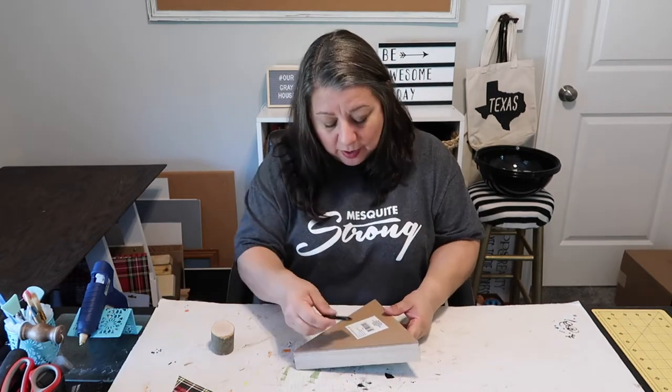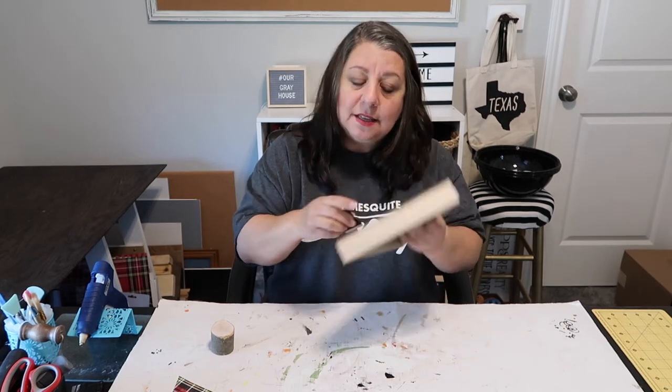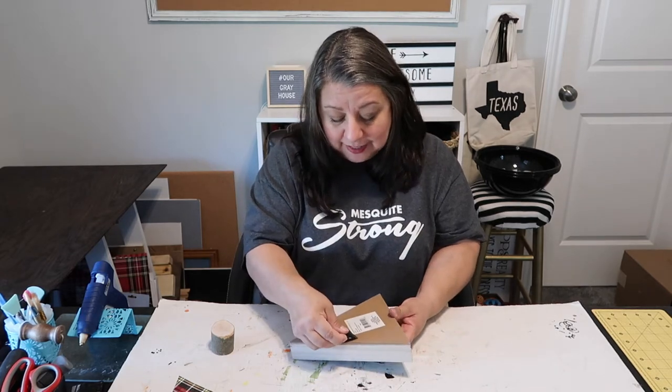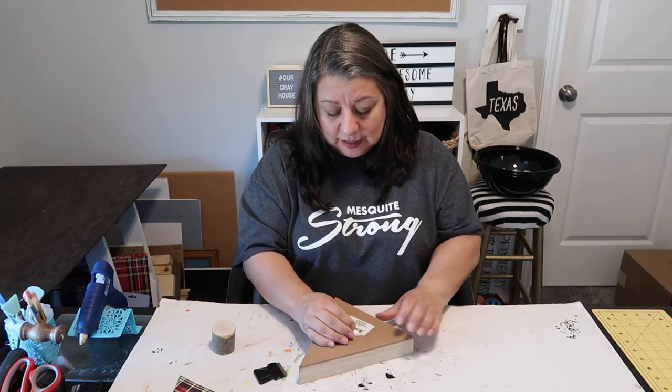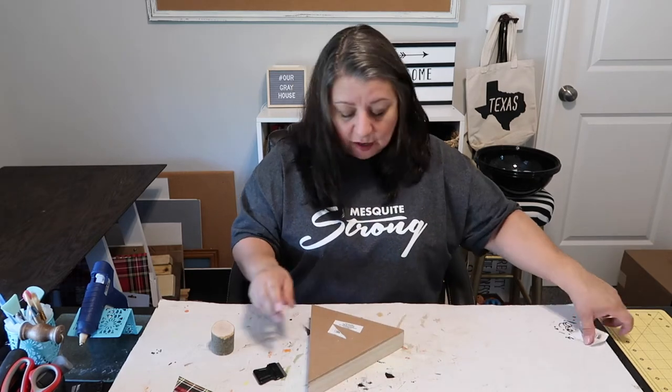A lot of the DIYers are deconstructing this and then putting it back together, but that just seemed like a lot of work to me. So let's take the sticker off the back — I may have to heat this up so it comes off better.